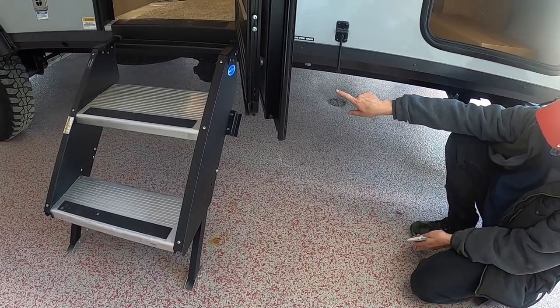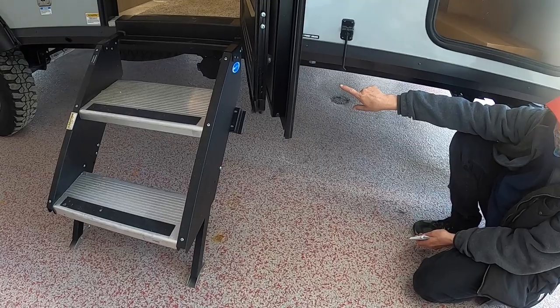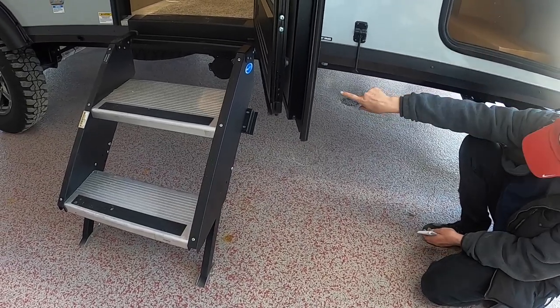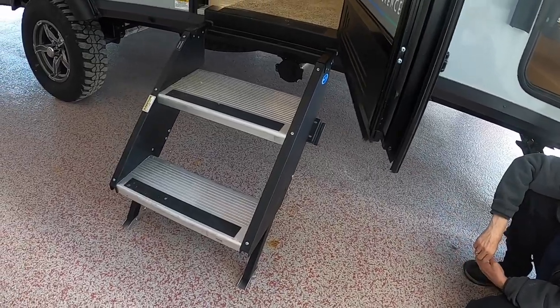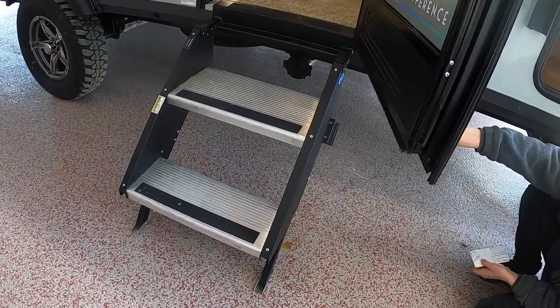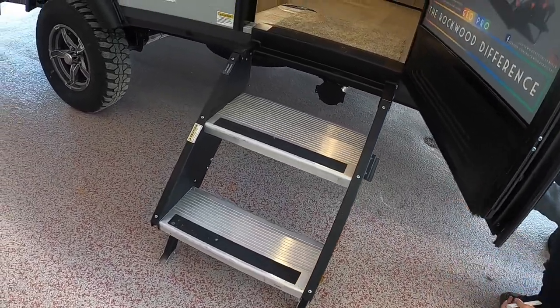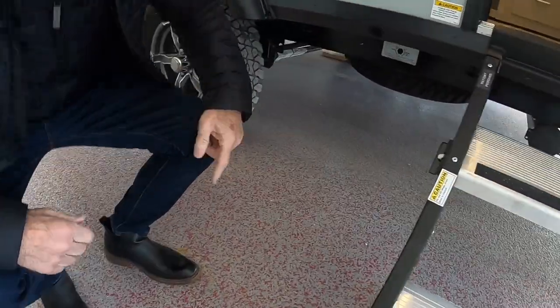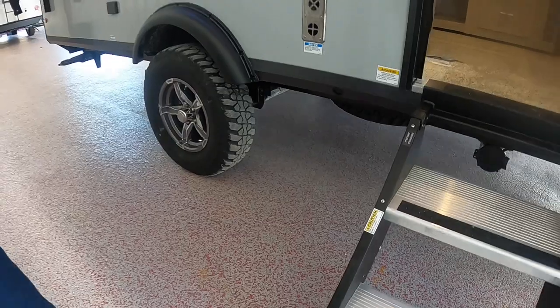You have a tube here to store your sewer hoses so you don't have to keep them inside. Your spare tire is located right under the camper — there's an access hole and it lowers right there. You'd use the same crank as for the jack.